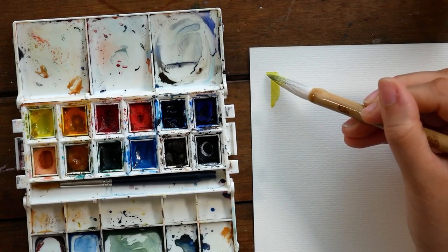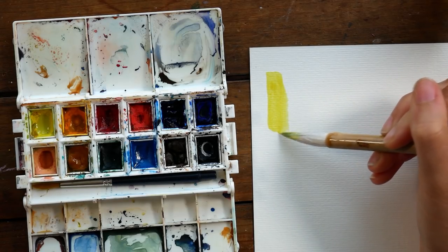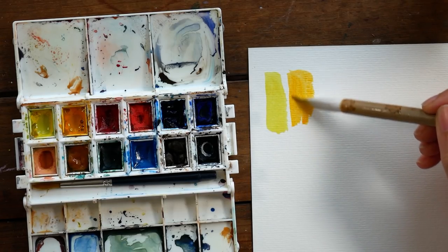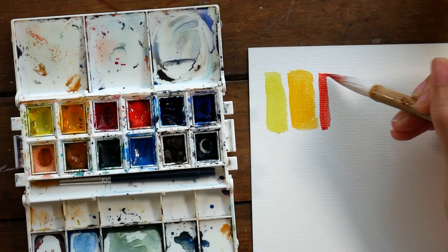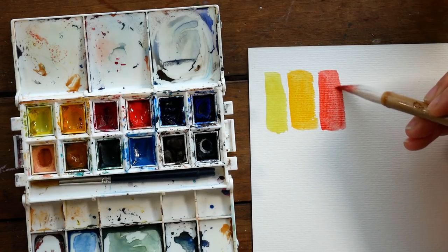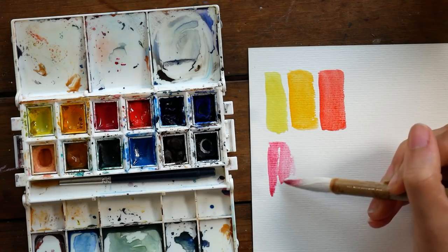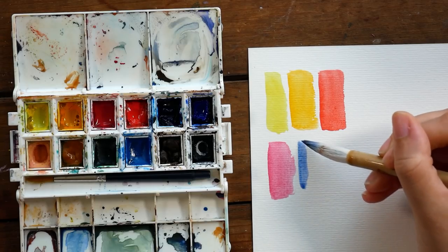When I'm recommending small sets of watercolors to people, the first thing I talk about is this Daniel Smith Essentials set, which is the top six colors in this palette that I'm showing you here. I really like this set because you're getting very high quality professional paints in a wide enough variety that you can learn a lot about color mixing. Included in this particular set are a warm and cool of each of the primary colors — a warm and cool yellow, a warm and cool red, and the same thing for the blues.